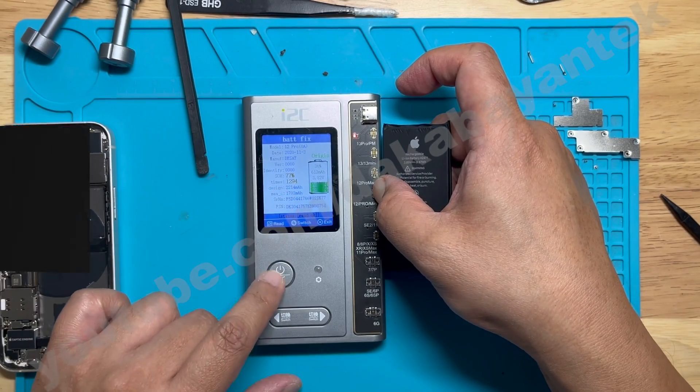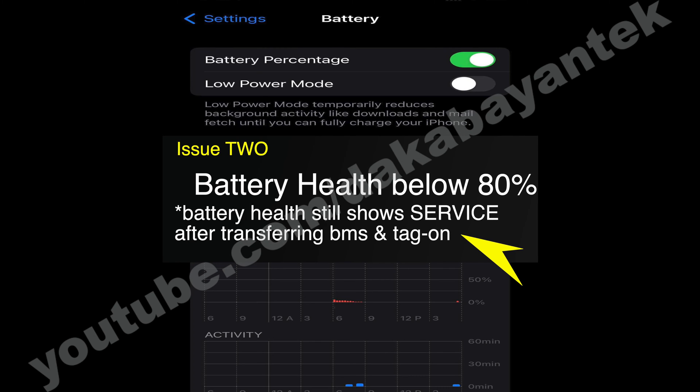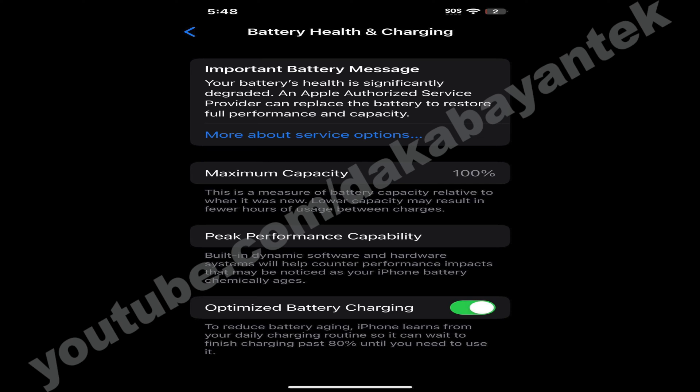My second issue: I transferred the BMS from the old battery directly to the new battery cell, and then I reprogrammed it. It would say 100, but the important battery message was still there. I was scratching my head on how to resolve this issue.